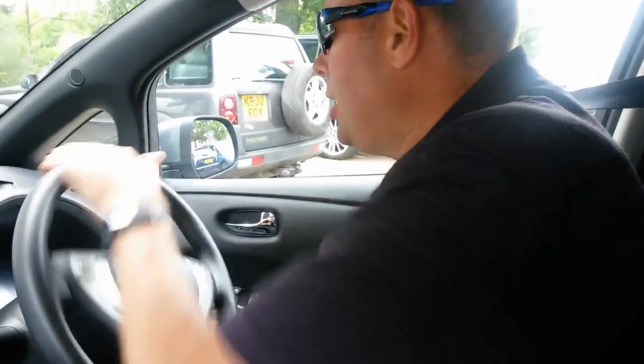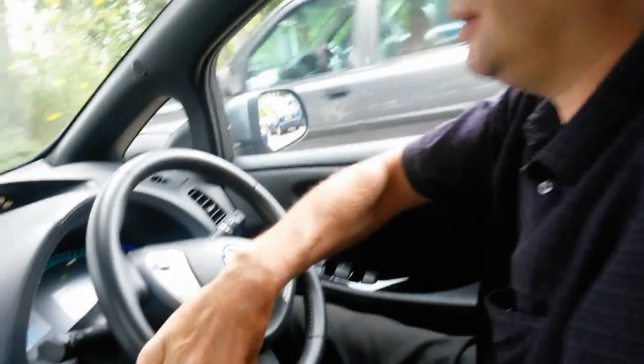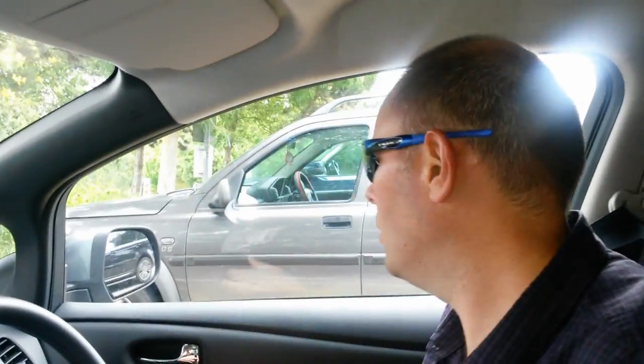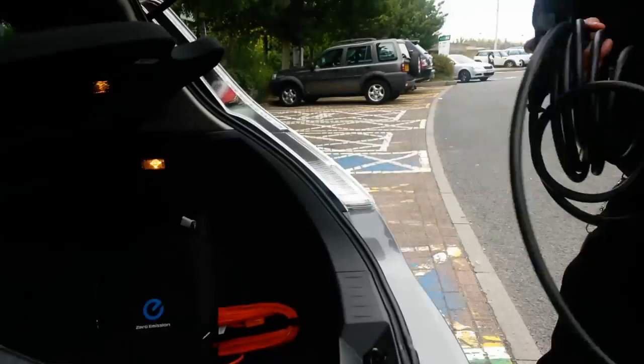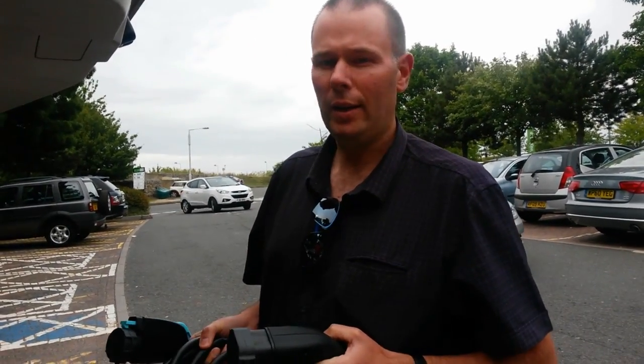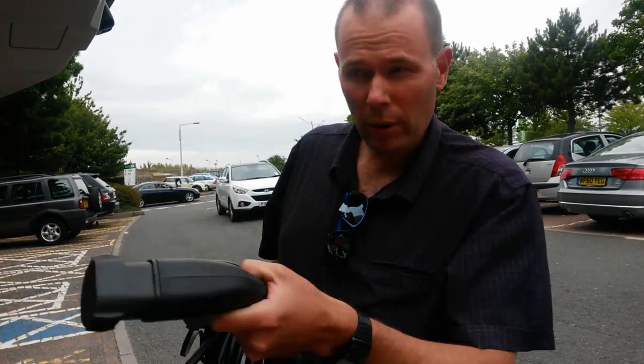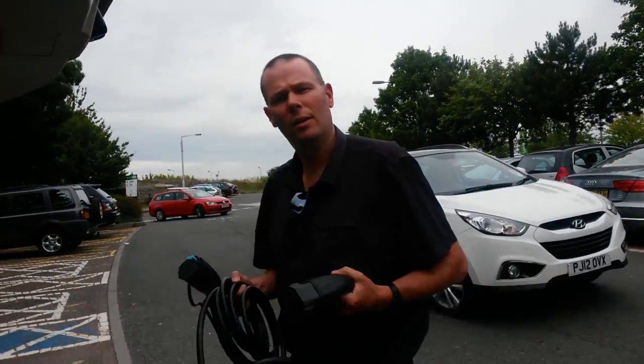This was the very first charger I ever charged on, and there's two here now — there was only one when I started. As we're going to be here for an hour and a bit, we thought we wouldn't hop on the rapid charger. We'd use the supply cable that comes with the Leaf and plug into the charger over there, which is a level one/level two charger. It seems to be working, so we'll plug in there and see how we get on.